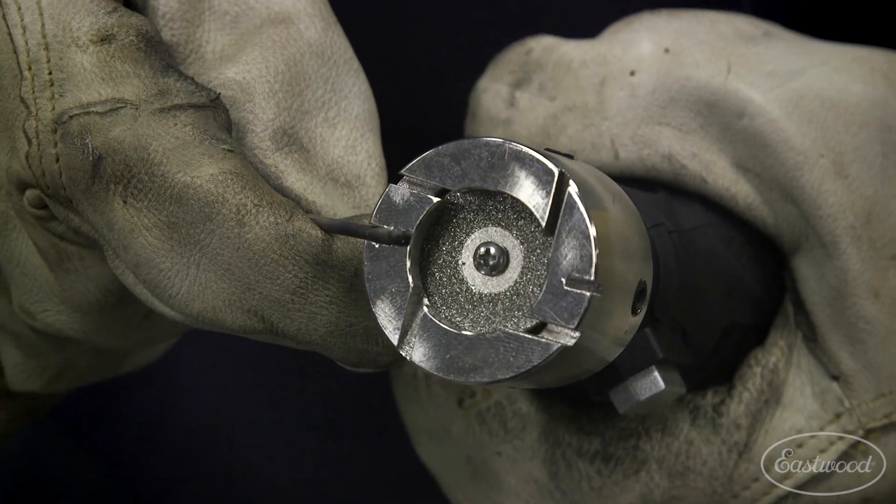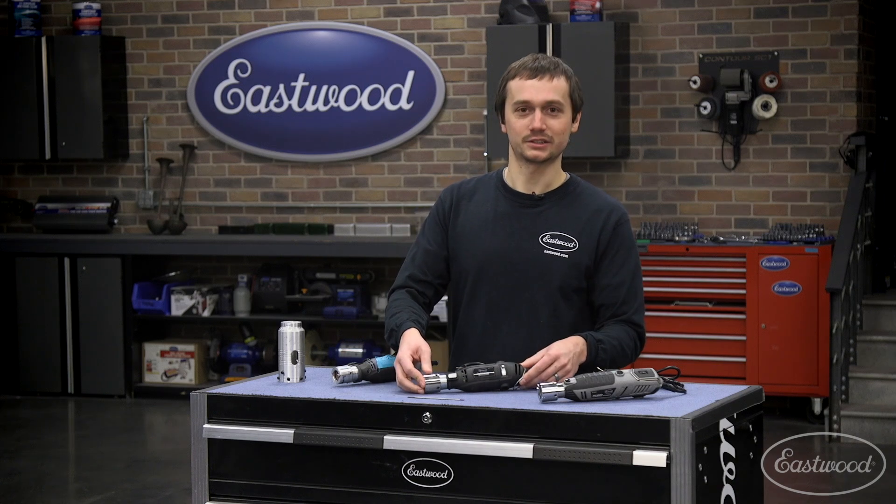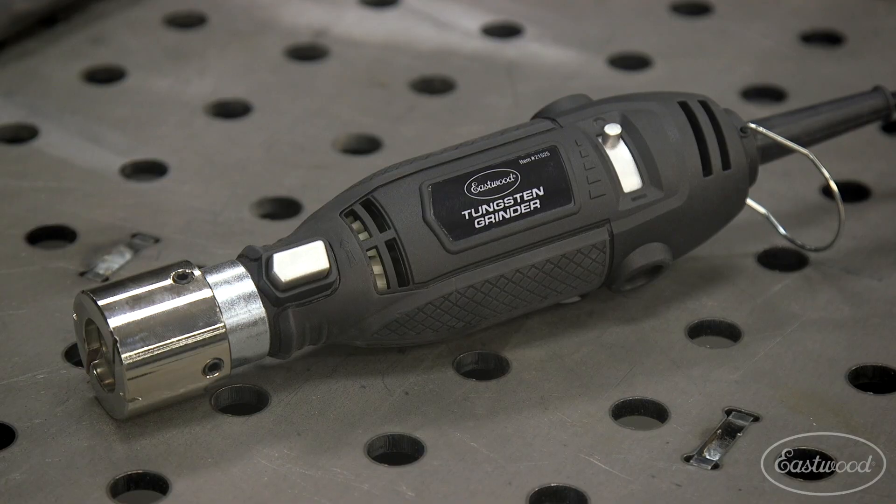One thing that also changed was that we actually added a breaker to break your balled tungsten. With that prototype, we ended up coming out in production in 2018 with the Eastwood Tungsten Grinder.